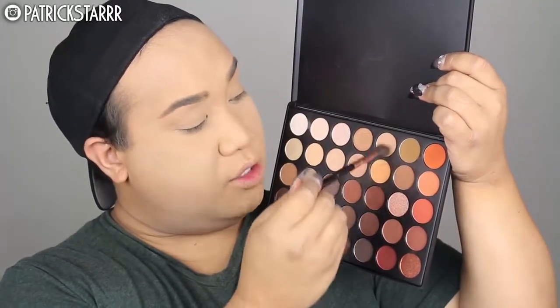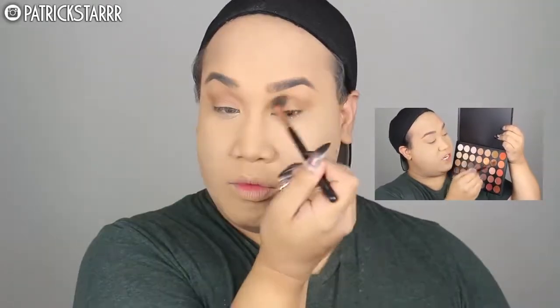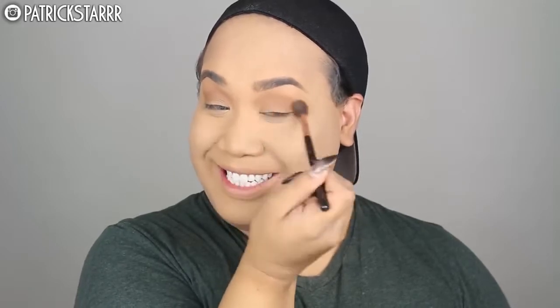Next we're going to move on to the eyes. She likes to do a very subtle crease, a smokey wing, and really nothing on the eye — just lots and lots of lashes for Kylie. I'm going to take these colors from the famous 35-0 palette and run this through the crease. This girl likes to look way older and way sexy. I'm going to take this color in the very center on the last row of the 35-0 palette with my M433 brush and add a little bit of definition to my crease.